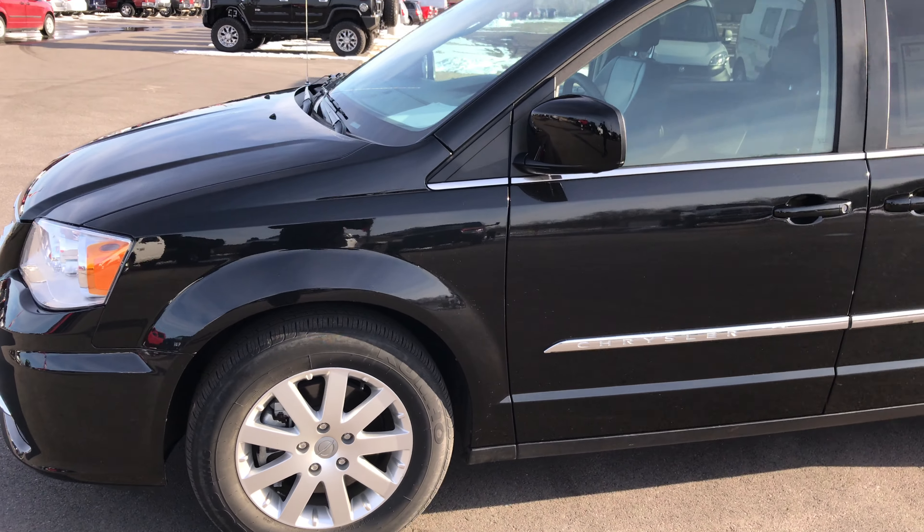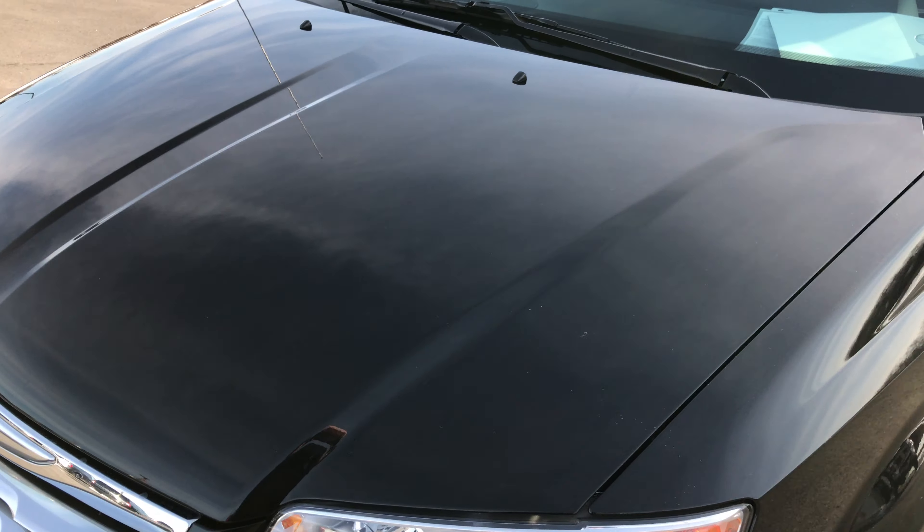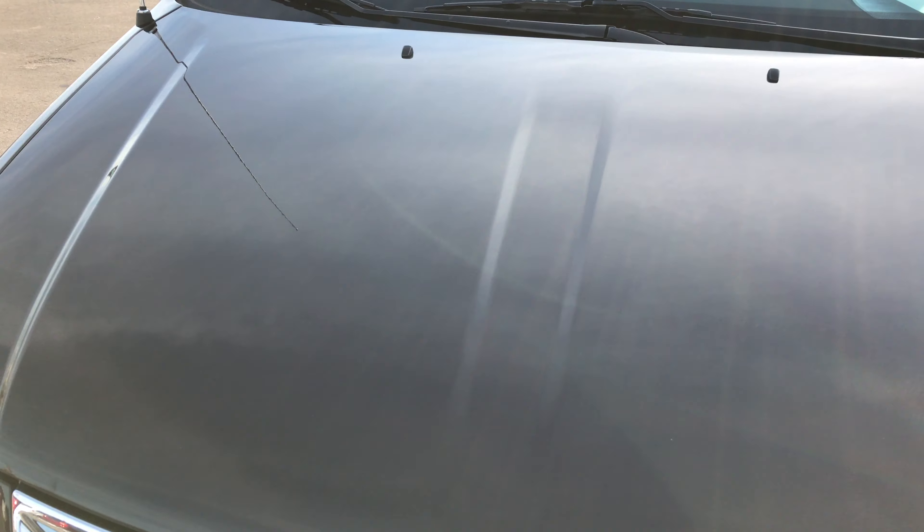8951X, the 2016 Chrysler Town & Country Touring. This vehicle has the 3.6 liter award-winning Pentastar V6 motor.